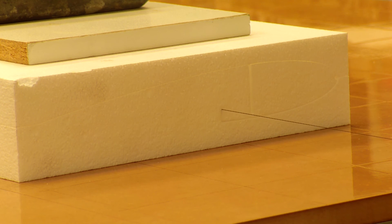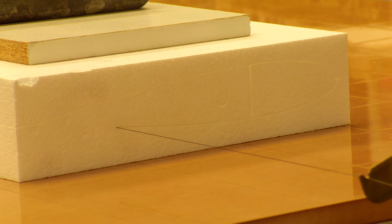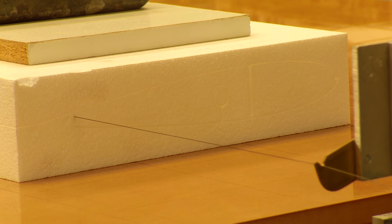Now it's going to do the conduit for the servo leads. It's continuing along the bottom surface. Now it's doing the cutout for the top hinged ailerons.